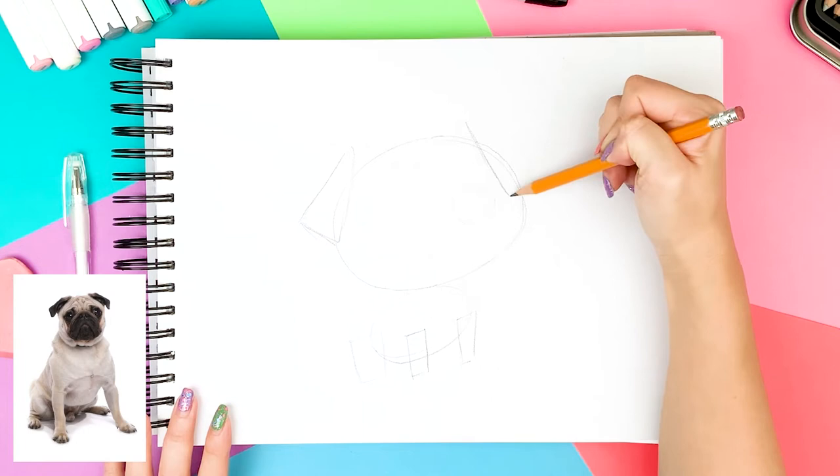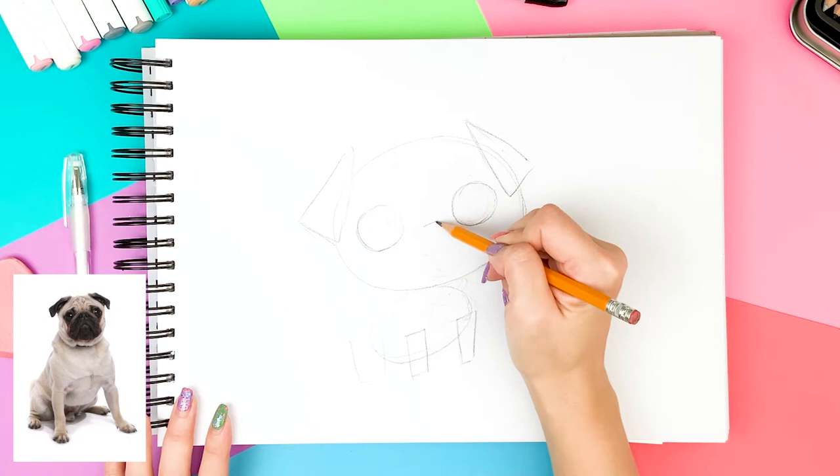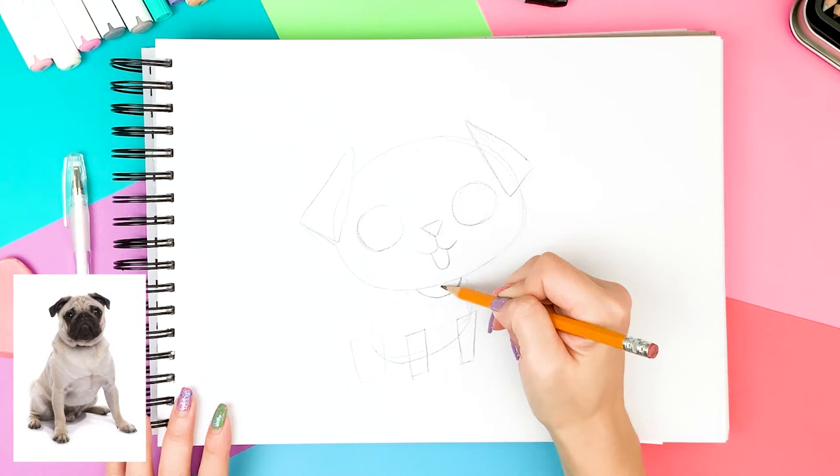I draw two circles for the eyes and a small triangle between the eyes for the nose. Although the photo has a closed mouth, I'm making an open mouth with the tongue out to make it cuter. Now I'm drawing a collar, which will make your drawing extra cute. For this time I'm giving a dog bone as the collar.